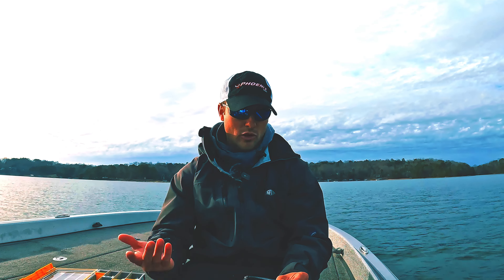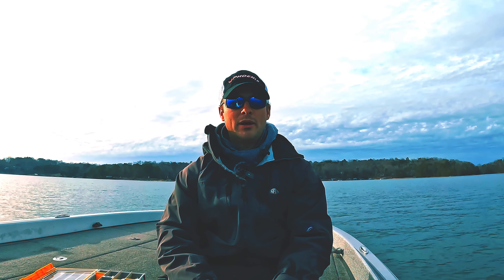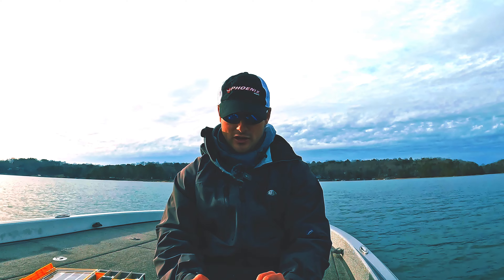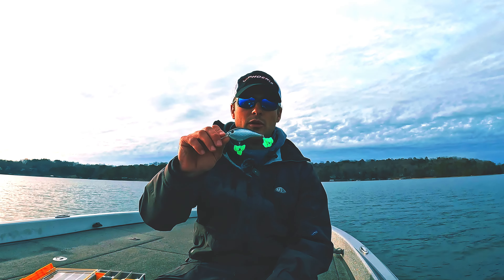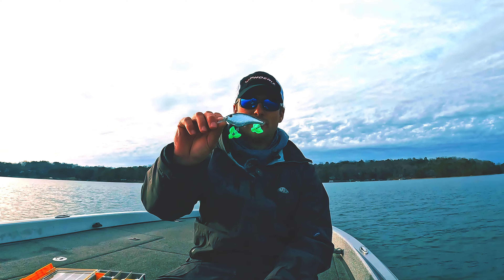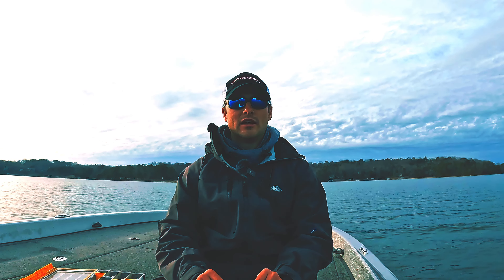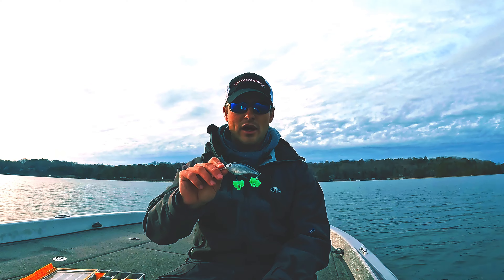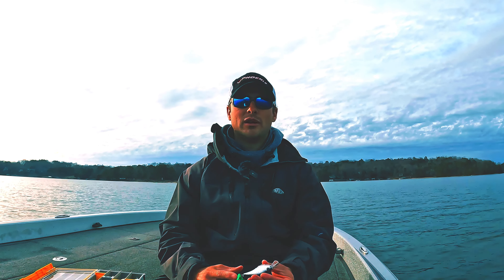These baits outperformed a normal painted Frit Side five to one — it was absolutely ridiculous. They caught most of our big fish and a lot of numbers. I was actually fishing out of my buddy's boat, behind him with first cast, and those fish just preferred this. It was a sunny day, which makes sense with chrome — it throws more flash. I probably wouldn't throw it on cloudy days, but on that tournament day it worked extremely well.